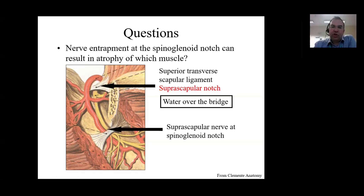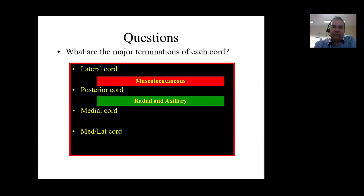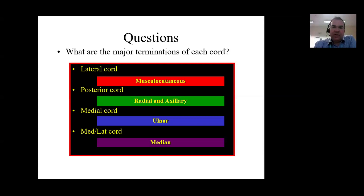Remember: water over the bridge - the artery passes over, the nerve passes under. In terms of the major terminations of each cord: the lateral cord gives the musculocutaneous nerve, the posterior cord gives the radial and axillary nerves, the medial cord gives the ulnar nerve, and both the medial and lateral cords together form the median nerve.